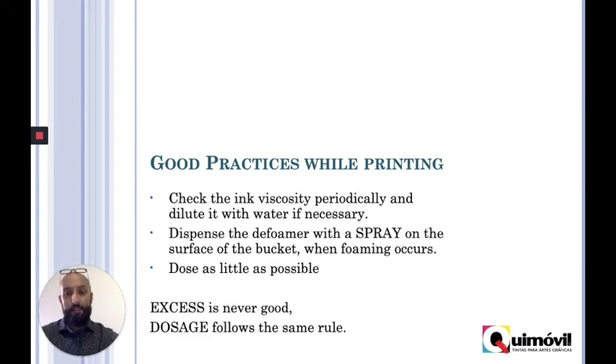And of course, that goes to the third point: you don't want to overuse it. Everything in excess is not good.